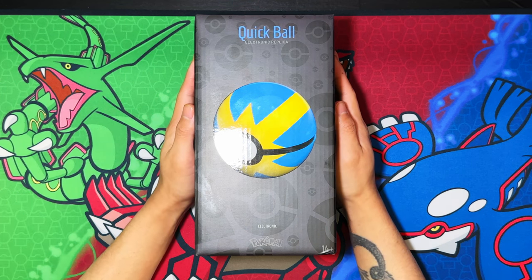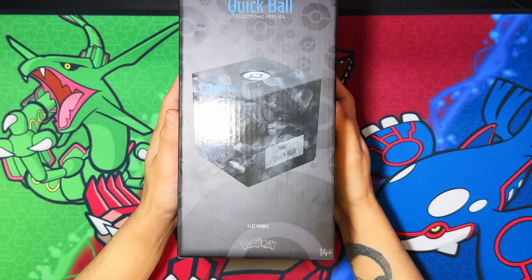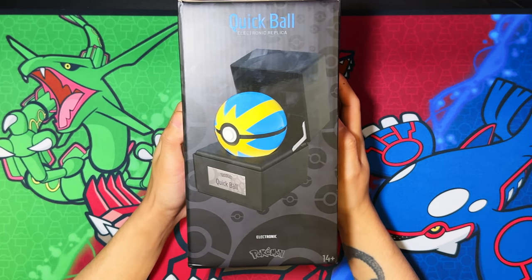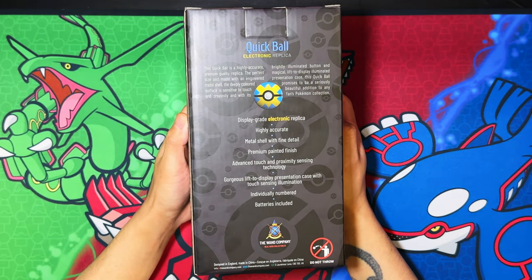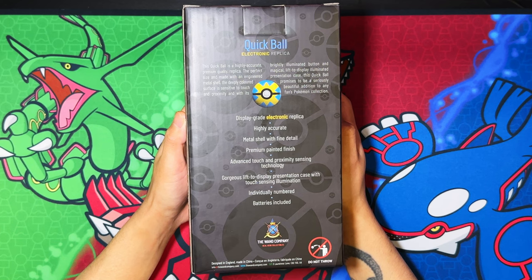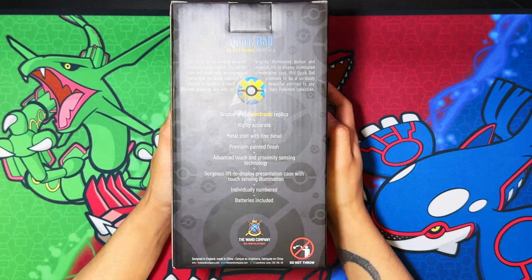Here we have it — the Wand Company Quick Ball electronic replica. Here's the front of the box, the left side with the presentation case. On the back it reads: 'Quick Ball electronic replica, display grade, highly accurate metal shell with fine detail, premium painted finish, advanced touch and proximity sensing technology, gorgeous lift-the-lid display presentation case with touch sensing illumination, individually numbered, and batteries included.'